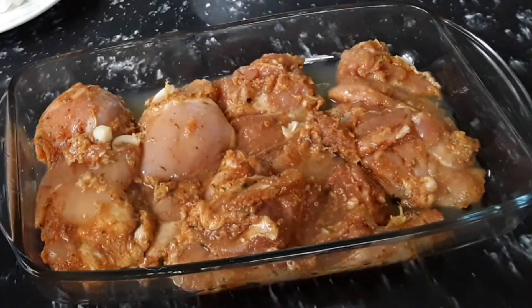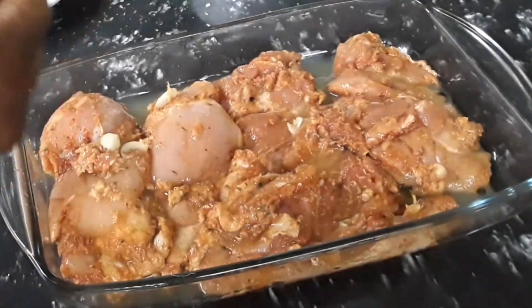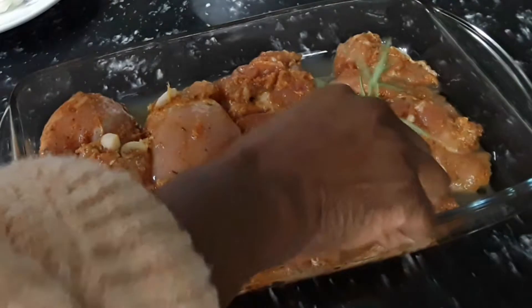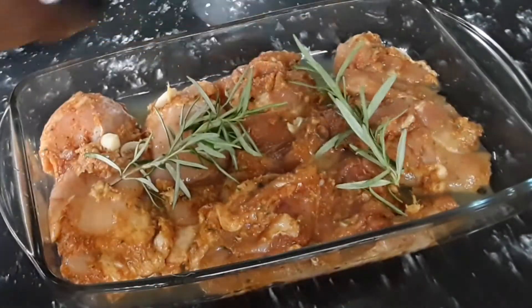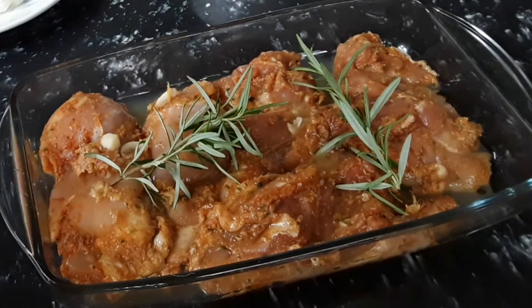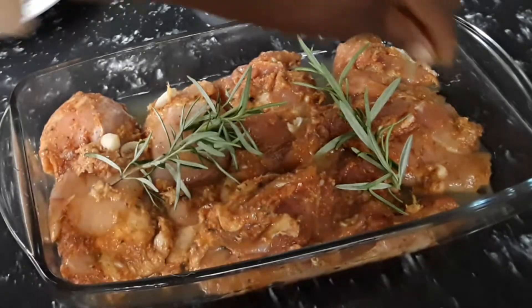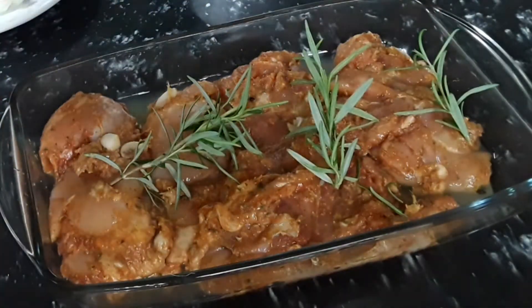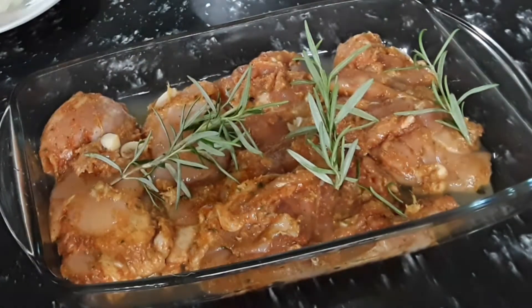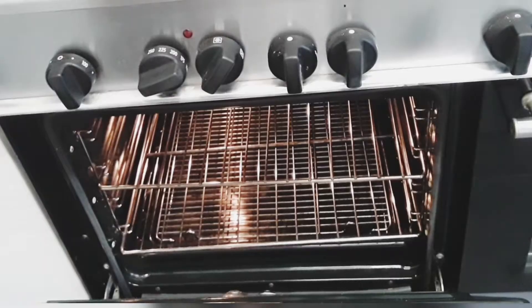We have some fresh rosemary and we are just going to use a few sticks of it over the chicken. The rosemary is optional. Now our chicken is ready to cook — we are going to put the chicken in the oven for 20 minutes. After 20 minutes, remove the chicken and add the rest of the chopped seasoning, onion, and lemon, then place it back into the oven.